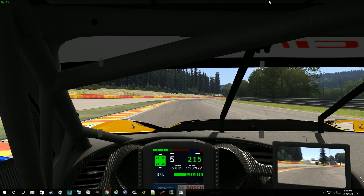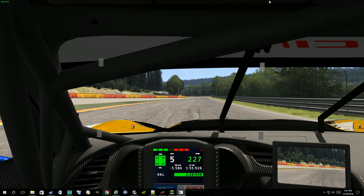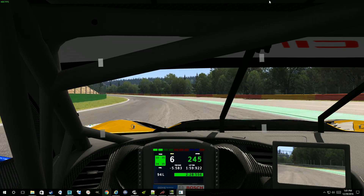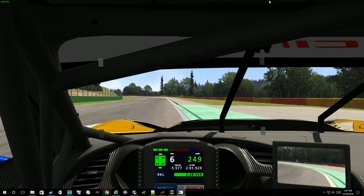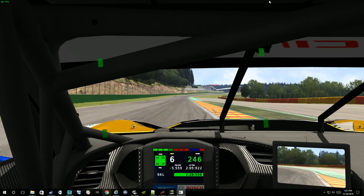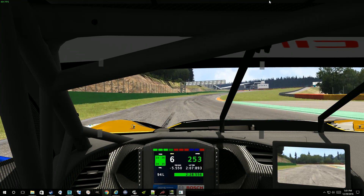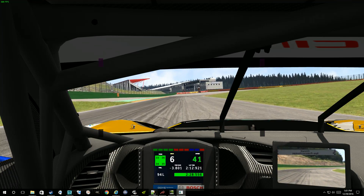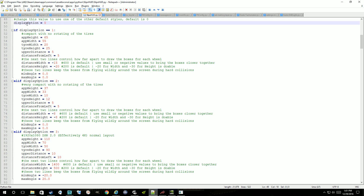There are some other options. I'm using this default layout here because that's what I use when I'm practicing. I don't usually run the Slips HUD during a race, but I definitely use it a lot for practice. There are some other options for the layout in the PI file. There's one that's going to be a compact version of the slip side, and another that's a very compact version.